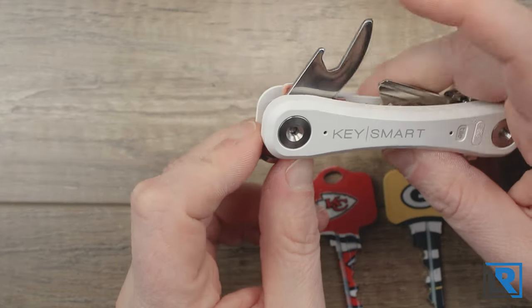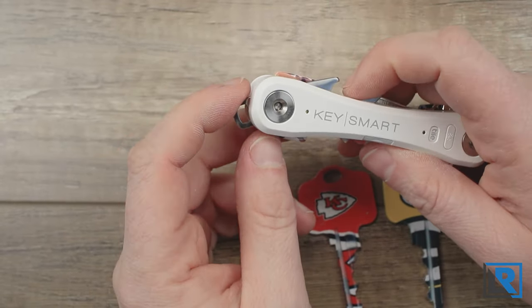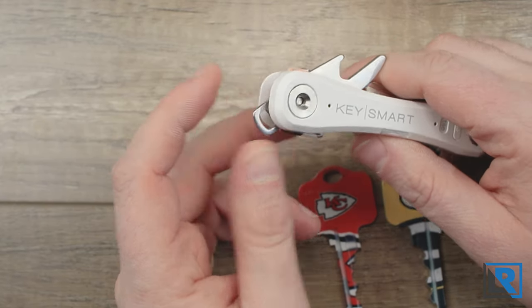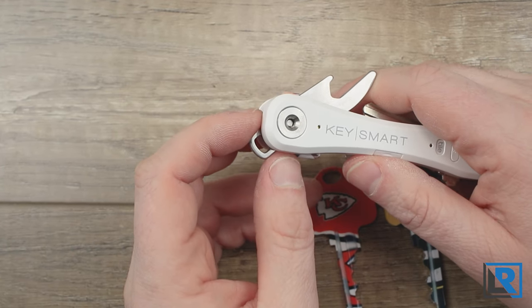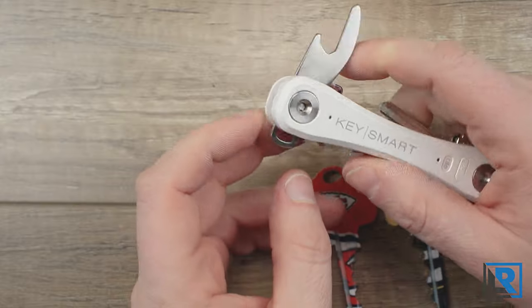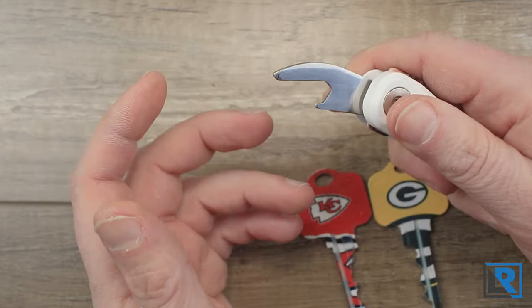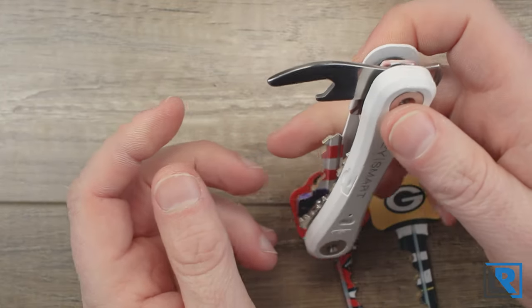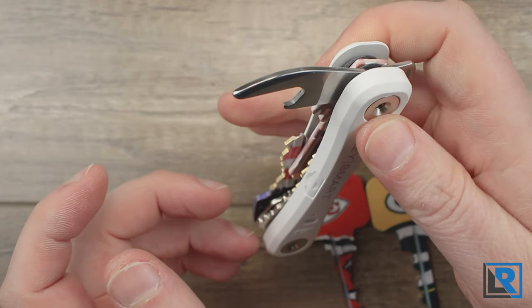The bottle opener is a must — not because I'm a huge drinker but because it's how you connect to other devices, key rings, car keys, fobs, and things like that. The downside is when you're using it with other items attached you can't hold it flush to open a bottle and get real leverage. You can only open it about halfway, which makes it a little awkward.